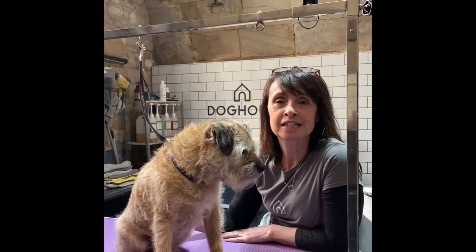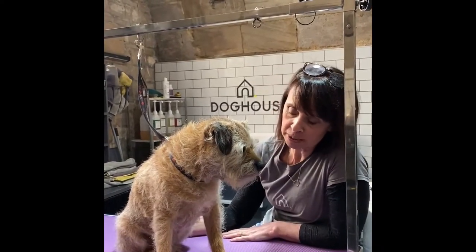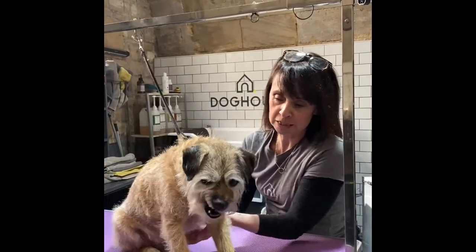Hi there, I'm Lou, one of the dog groomers that works at Dog House in Brafton-Oven. This is Sparky, our shop dog, and behind the camera is Ruth. So today we're doing a small video on how to clip your dog's nails.